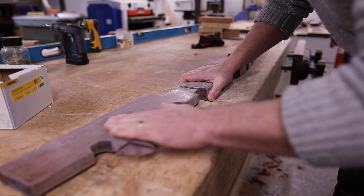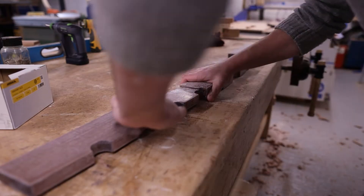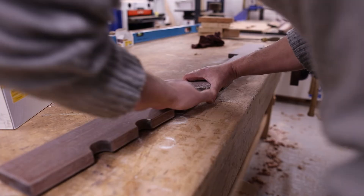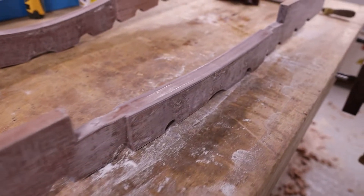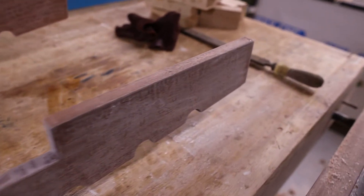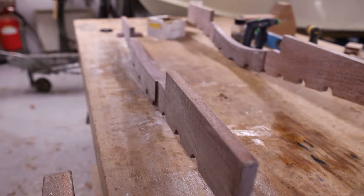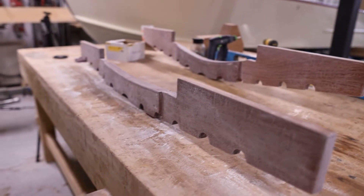Following on from that, any surface that is going to need a secondary bonding application — which is the sides and certainly the bottom faces of these frames — needs to be keyed even further. We use an 80 grit sandpaper for that, to really heavily scratch up the surface and allow the epoxy to bond to it when we put these frames in the boat.